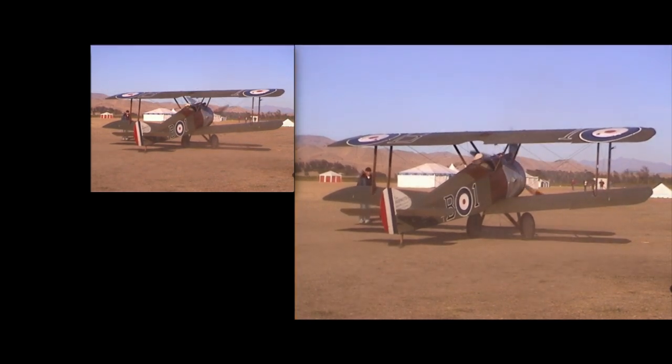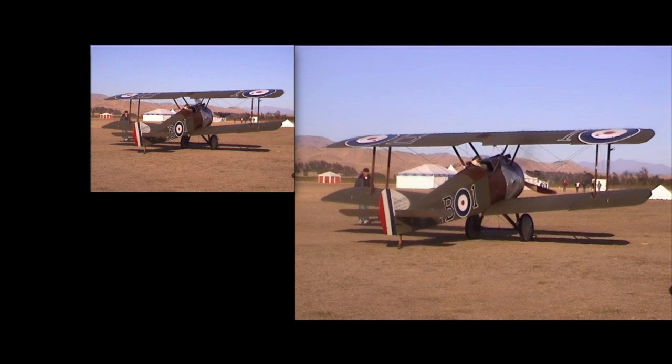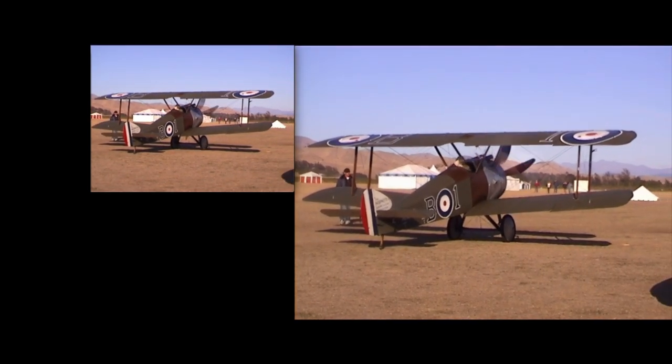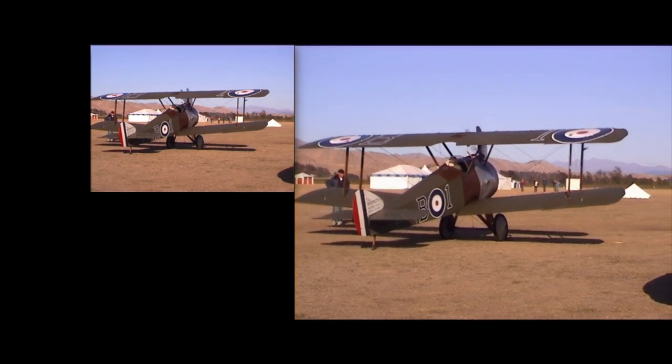While the smaller original version looks okay at this size, we can see that the upscaled version certainly looks great and it'll play back on a large screen monitor or TV very well.